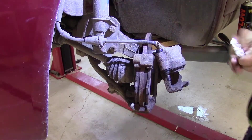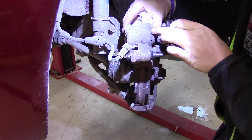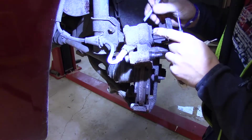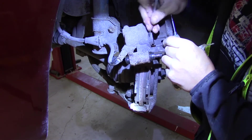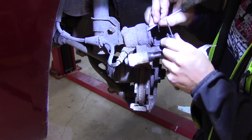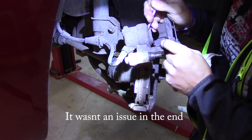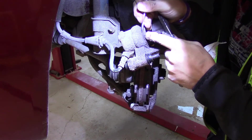Now it's time to tackle the second thing that may be an issue, and that is this piston here. It may be that it has seized up and doesn't want to move back and forth. I immediately saw a potential issue — this flange here that should protect it is broken in half. So it may be that there is a lot of dirt inside.